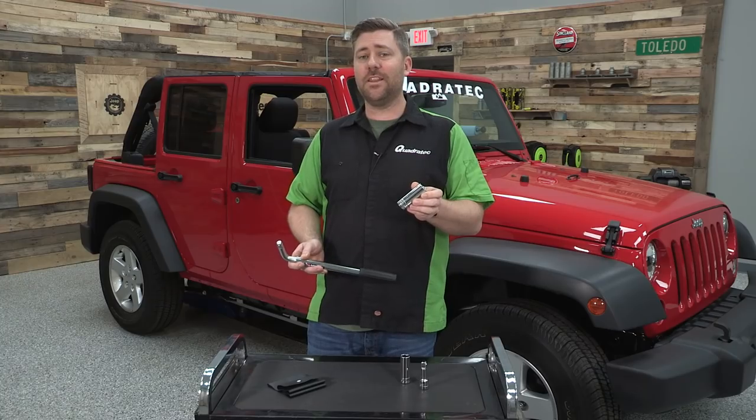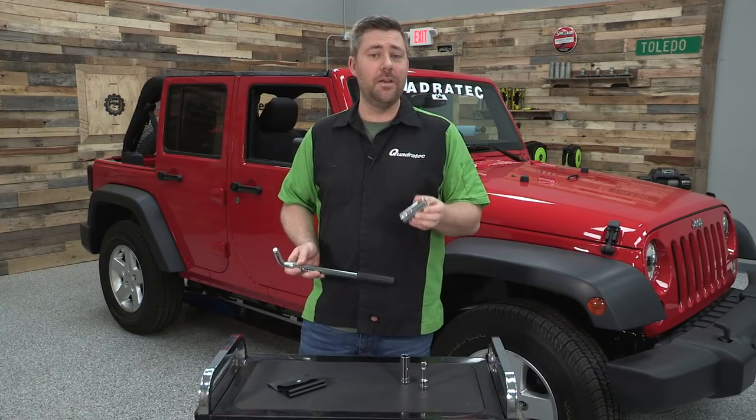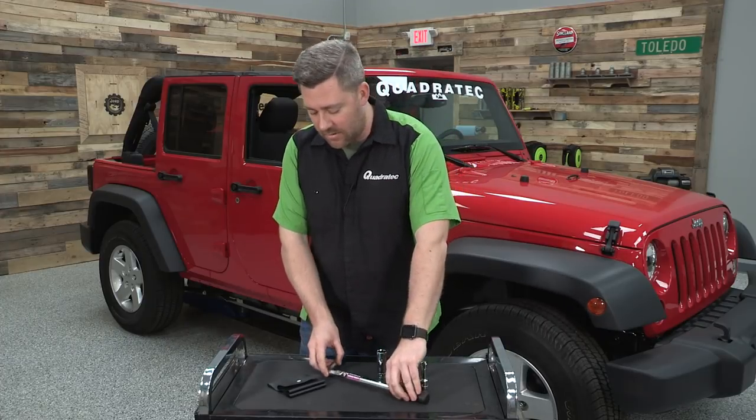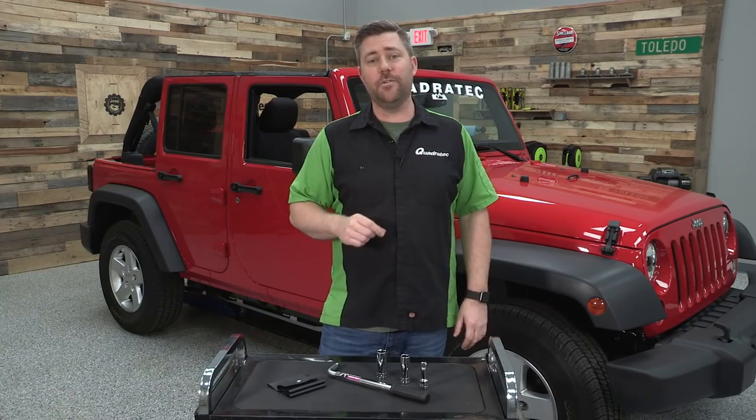You're also going to get a deep well thin wall 13 sixteenths inch socket. This is going to be perfect for you guys out there with 2018 and up Jeep Wrangler JLs. In addition to that, you're also going to get a convenient storage pouch to keep everything together when not in use.